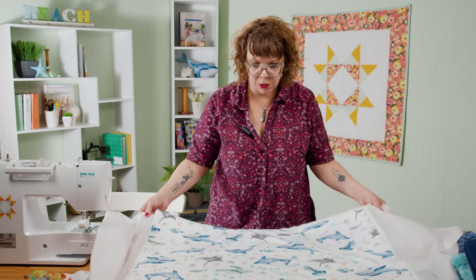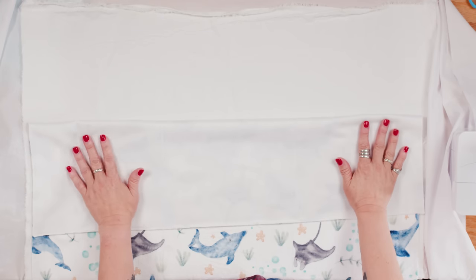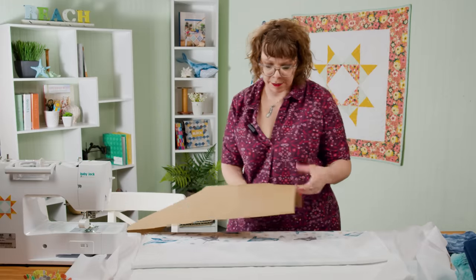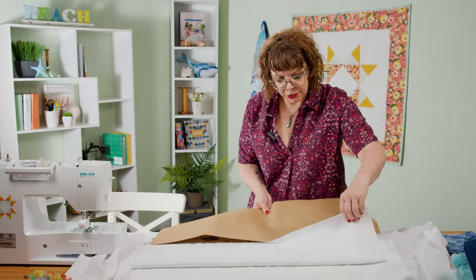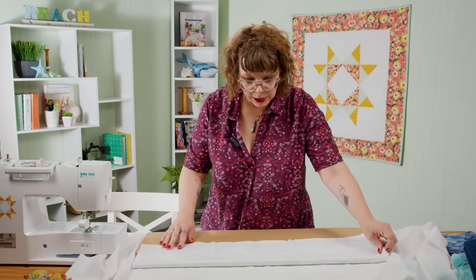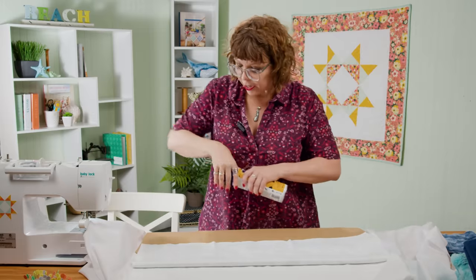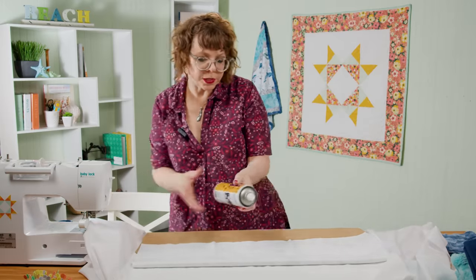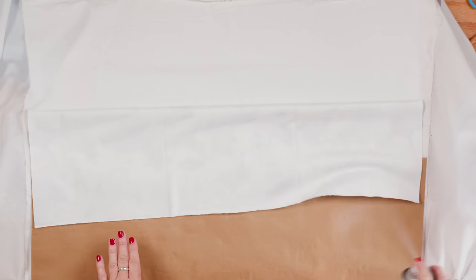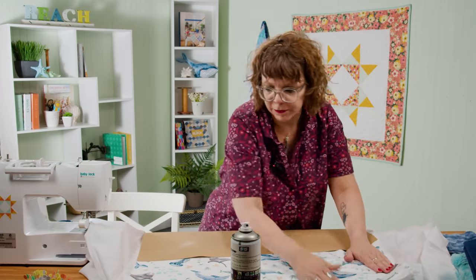I'm going to pull this back toward me so I can reach it a little bit better. I want to spray the back of this but I want to make sure that I'm not spraying the right side. So I'm going to use a piece of scrap paper and tuck that right into the edge so that it covers up anything I don't want to spray. I'm using the OD 505 spray, which I really like because it washes out, it doesn't smell, and it's easy to use. I'll spray the back and then push this up and get it to stick down to the flannel. Give it a little pat.